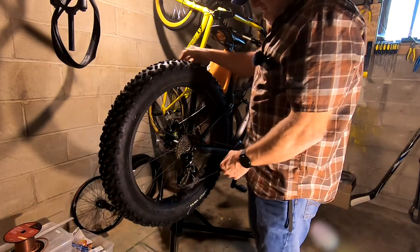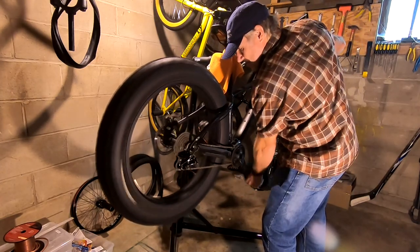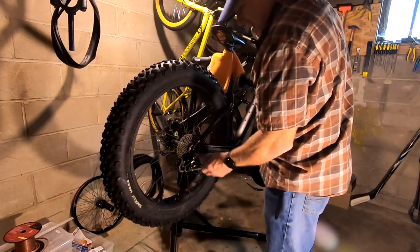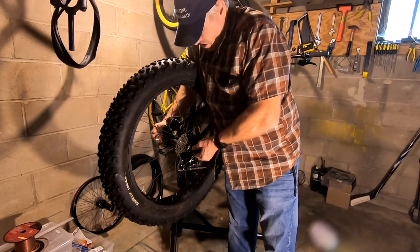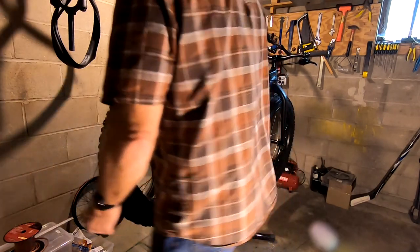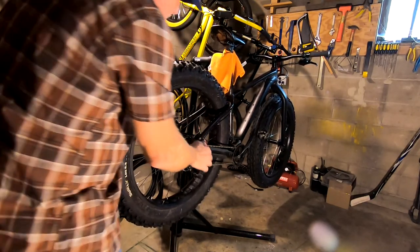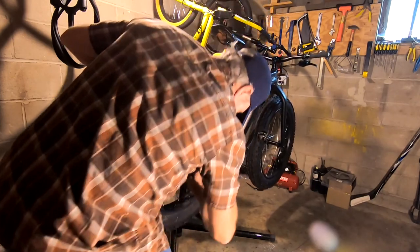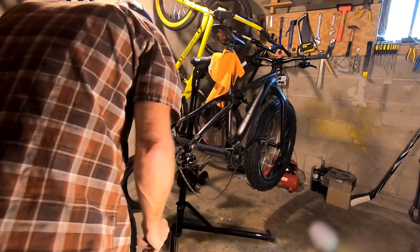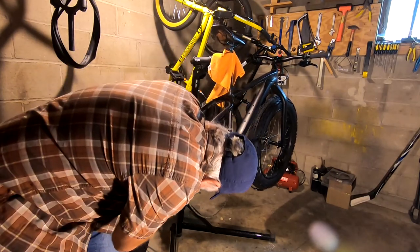First things first, let's just get this all apart. I always forget to go into the lowest gear — except this time I didn't. So go into the lowest gear before you take off your wheel and you'll have an easier time getting it off. This is an older bike; it actually has a quick release but it is a 190 rear end. Just pop that off the old traditional quick release way, pull that derailleur out of the way.